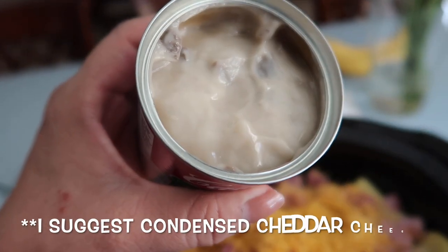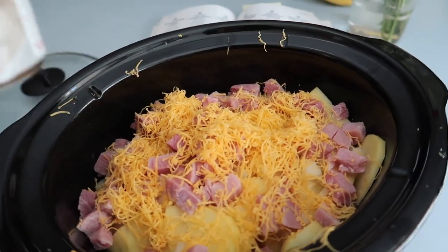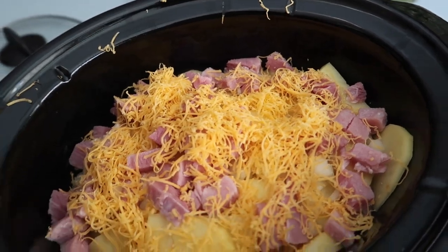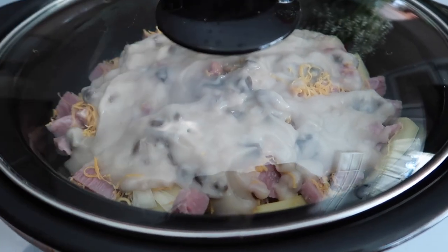Lastly, I pour a diluted can of cream of mushroom soup on top — and that's it. Then I set the crock pot on low for seven to nine hours or high for three to four hours. I'm going to cover it up and get on with my day.